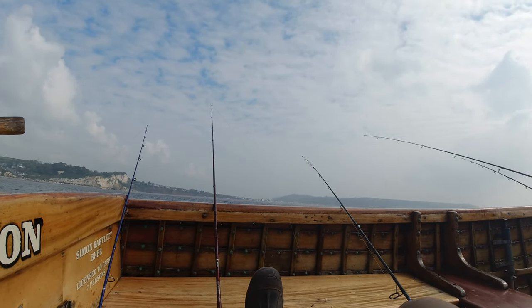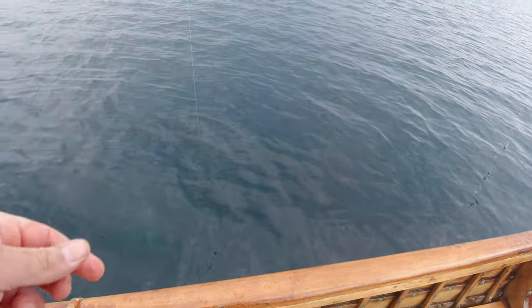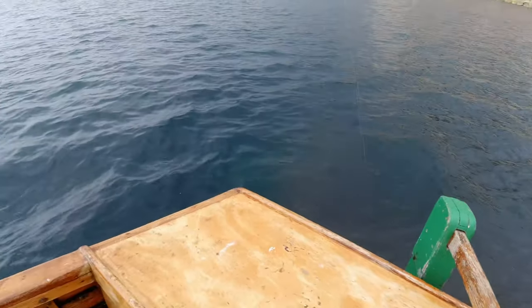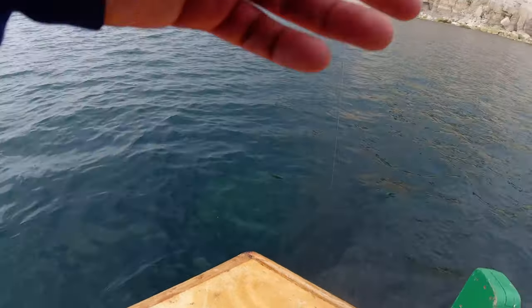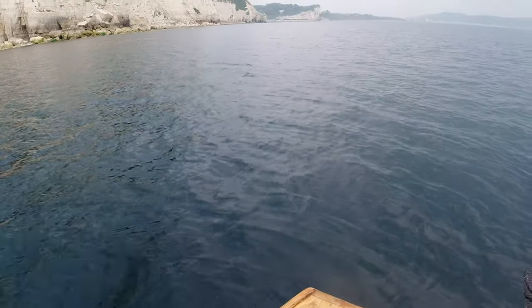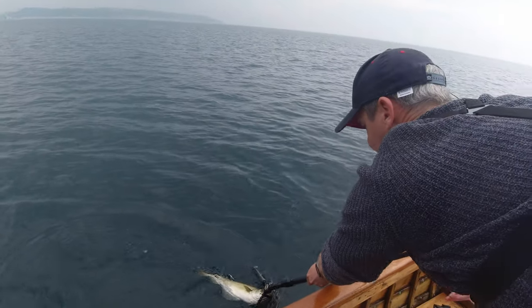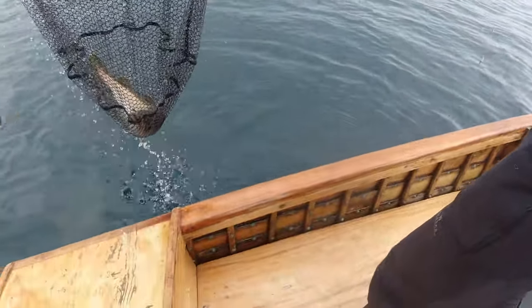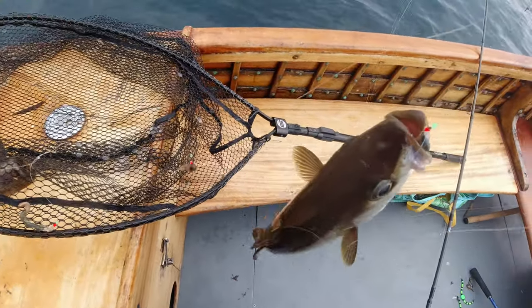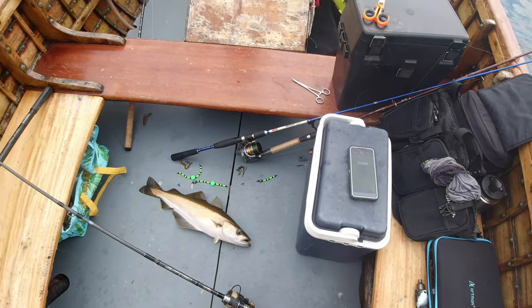This is simple boat fishing at its best. Oh my word, something's going mental here - feels like a really good wrasse. It's plodding around, taking me on a right merry dance, might need the net for this one Michael. Oh, it's just hanging there... oh, is it a pollock? It is! A lovely pollock - there's dinner! That went well, didn't it? Cracker - well within size for dinner that is. Perfect eating size fish.